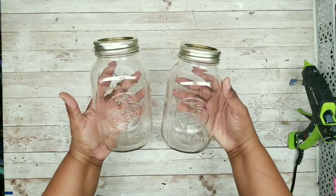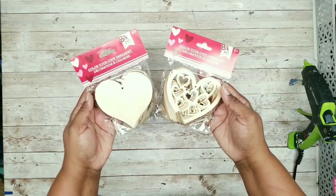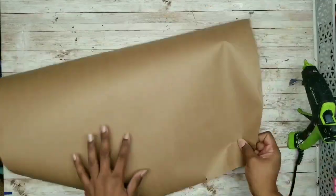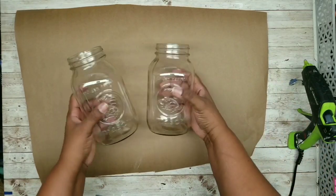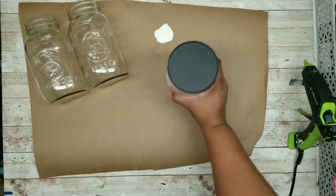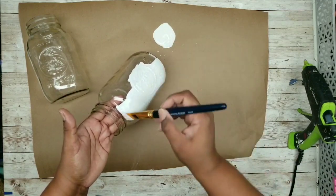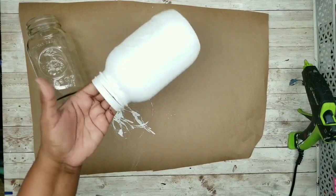For this project we'll need two mason jars, two solid carved hearts, wildflowers of your choice, and some farmhouse ribbon. Remove the lids and paint the jars with chalk paint — get into all the nooks and crannies first, then go in one solid stroke from top to bottom to eliminate streaks. Repeat for the other jar and let both completely dry.